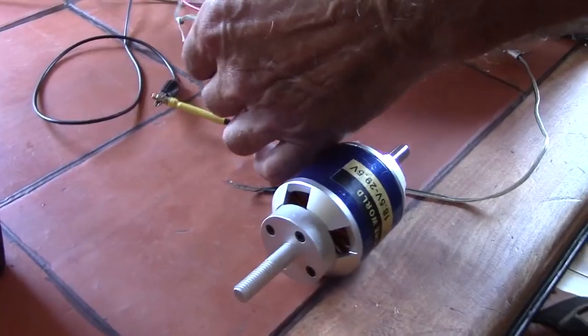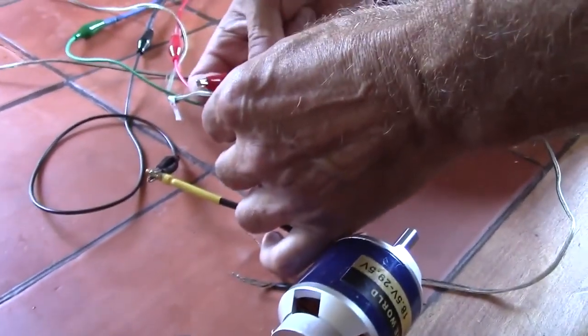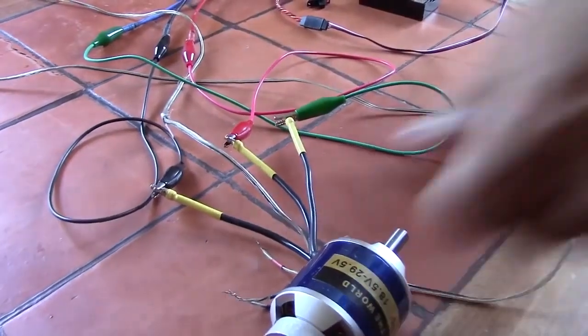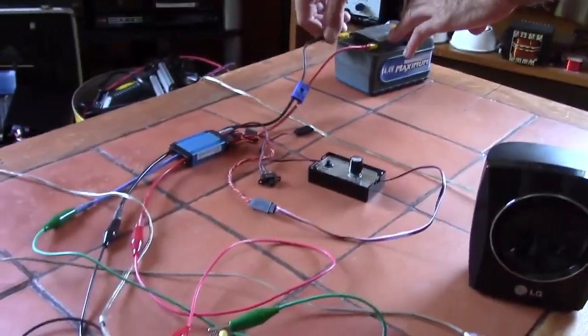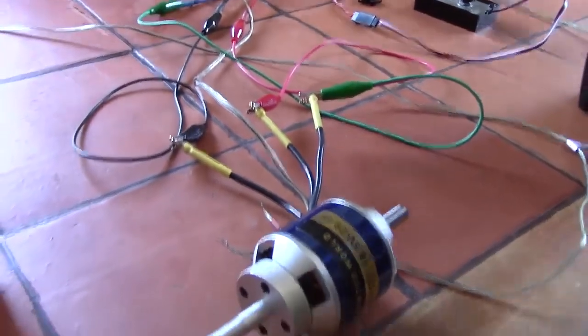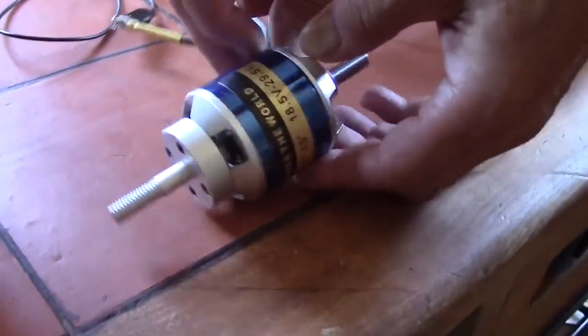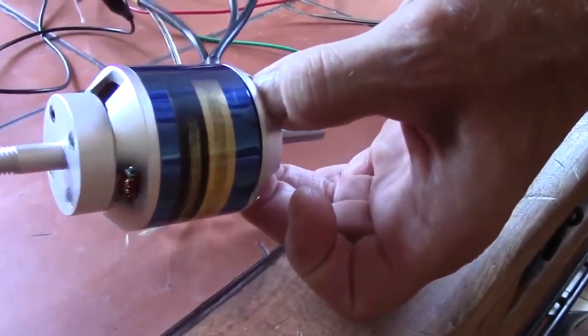Holy crap, I broke my thing! Okay, so we're gonna replace that — you will please stand by. Alright, much quieter now. I'm gonna make it turn.